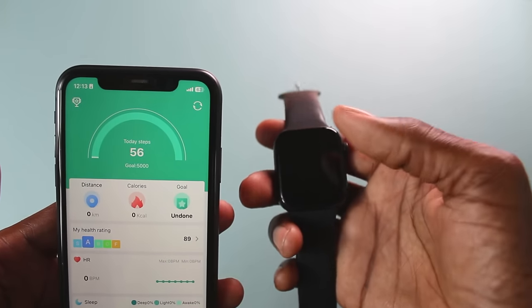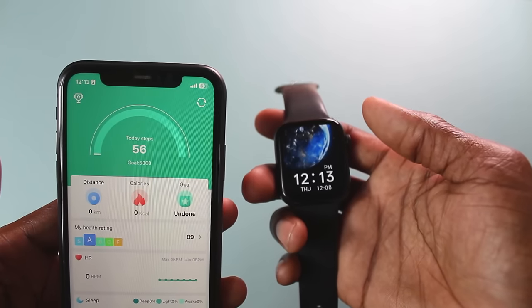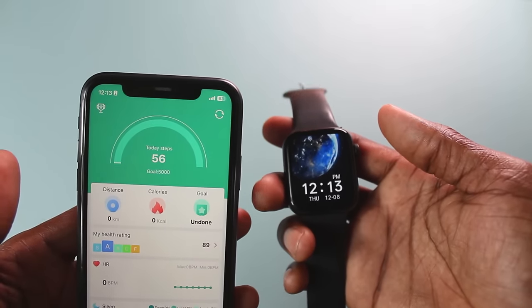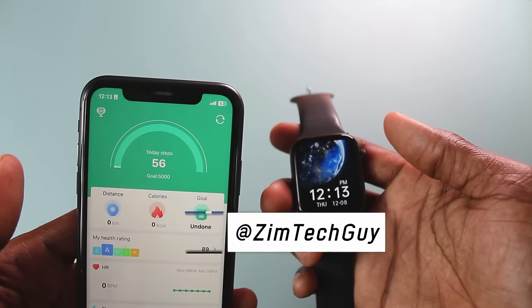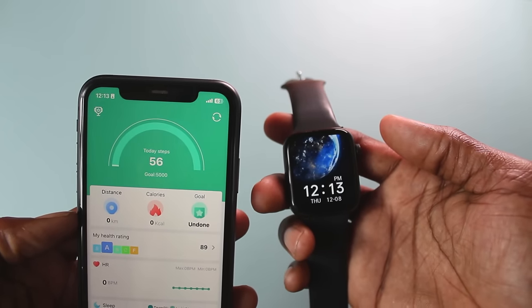Now if you don't know where to start, I'll leave a card above — there's a video I did that shows you how to connect your smartwatch to your phone using the appropriate app. I hope this video was helpful. If it was, give it a thumbs up. Otherwise, see you in the next video.